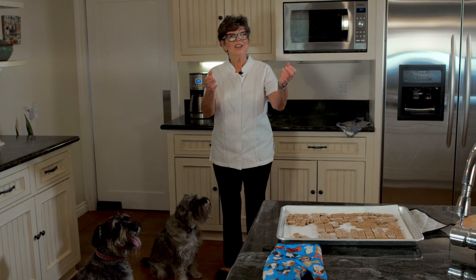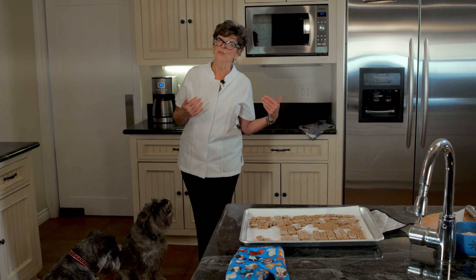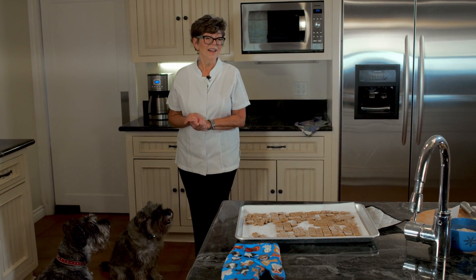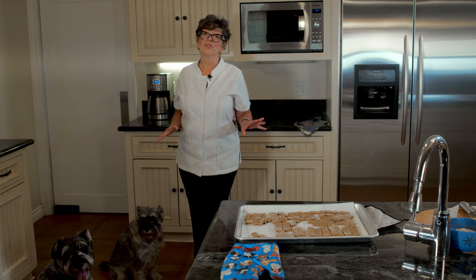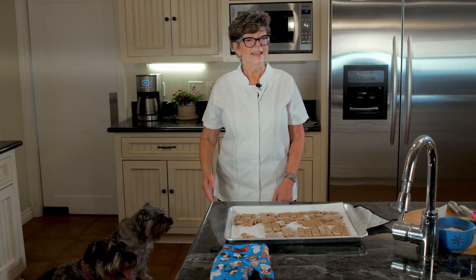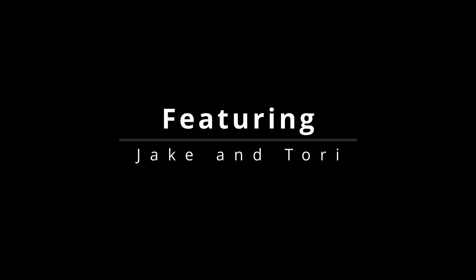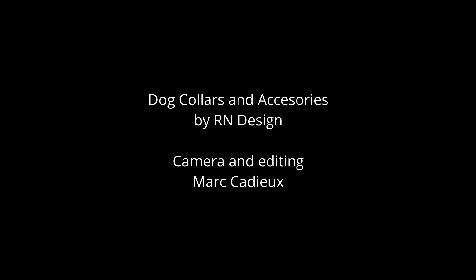Chicken stock and cheese are in these treats, so I would put them in the refrigerator for storage, or freeze what you're not going to use right away. Thank you for watching. The dogs love these. They're easy — done in a second. See you next week, and don't forget to subscribe.